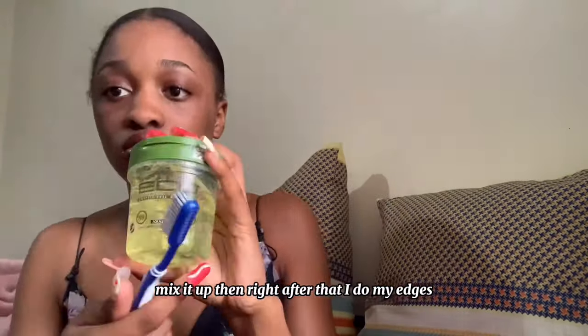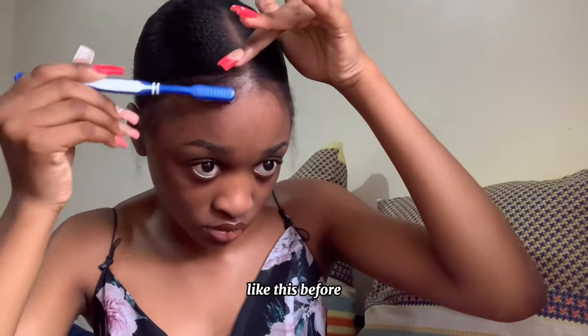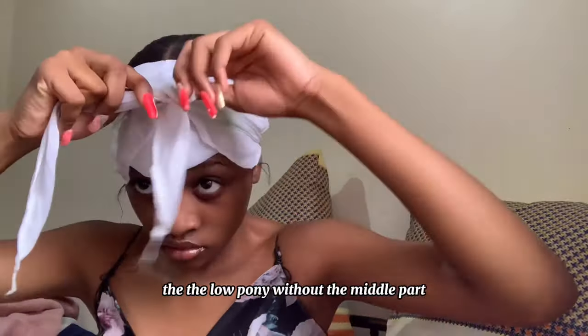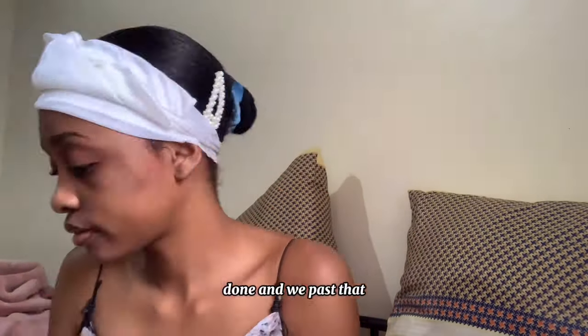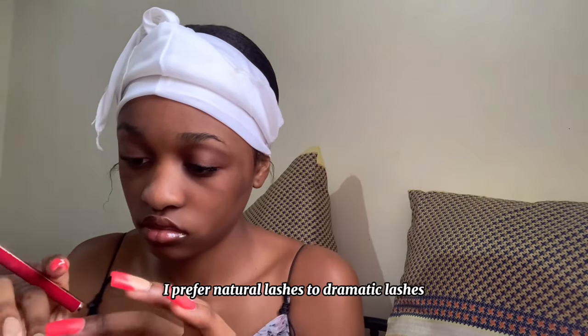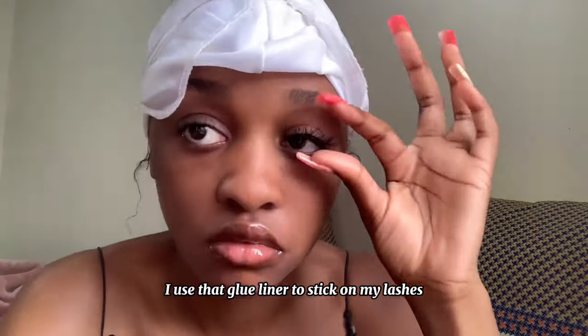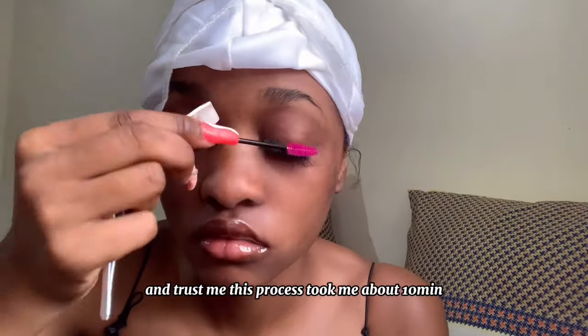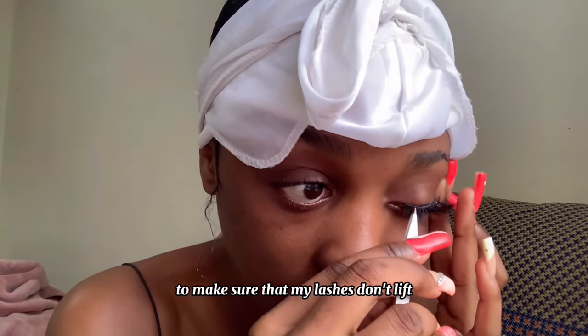Right after that I do my edges. This is my first time doing a low bun and middle part — I haven't really done edges with the middle parting like this before. I'm used to the high pony and the low pony without the middle part, because with the middle part it's difficult to separate. Anyway, that's done. Now I'm putting on my lashes. I prefer natural lashes to dramatic lashes because it's all about the elegance. I use that glue liner to stick on my lashes.